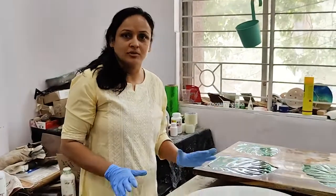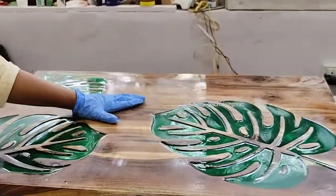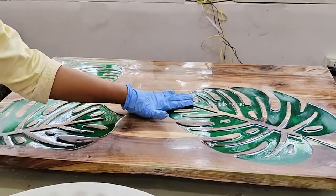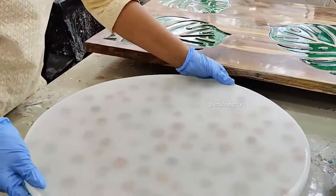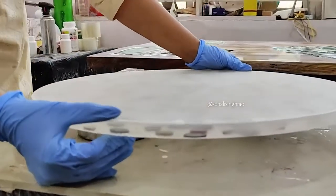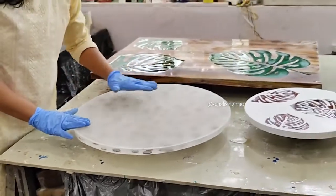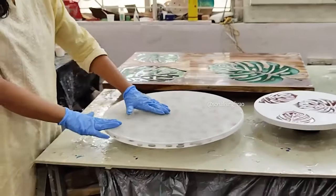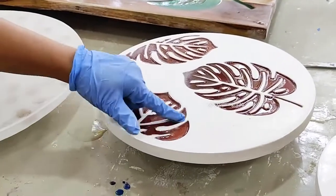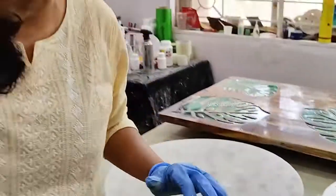We are going to do the top coat on various surfaces today. One is a wooden resin piece — this is complete wood, tape wood, and in between there is an engraving. The second is a complete resin piece — the thickness is almost 15 to 16 mm, it's a complete resin slab, and we have done sanding and it's ready for top coat. The third one is HDF — high density fiber — with engraving, and we need to put resin in the grooves before doing the top coat.